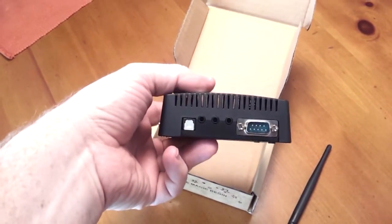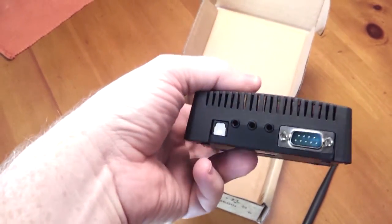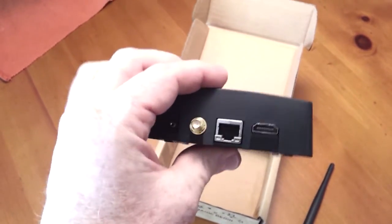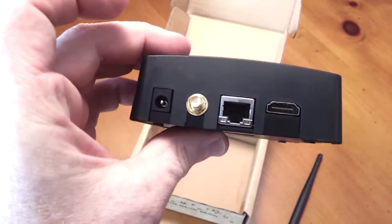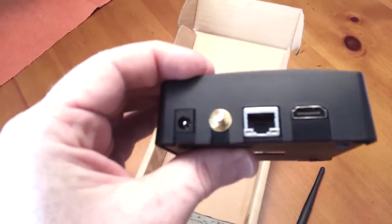So when it's in the case here, you can see you've got serial, audio — this is an SPDIF audio. Here on this side we have HDMI, the Ethernet, and the antenna connector. And power in.